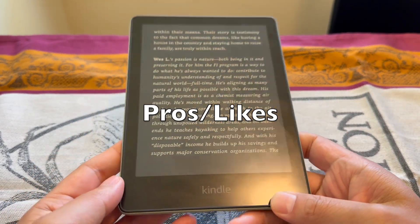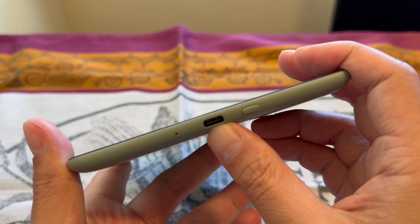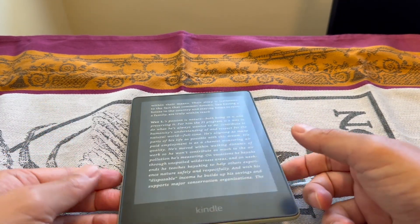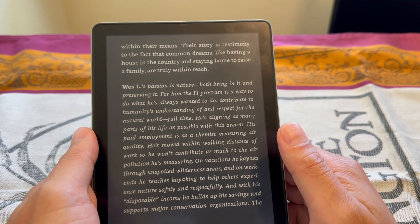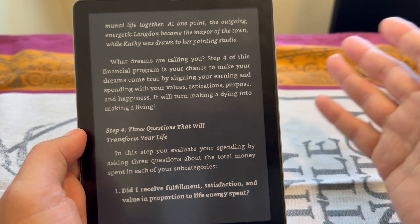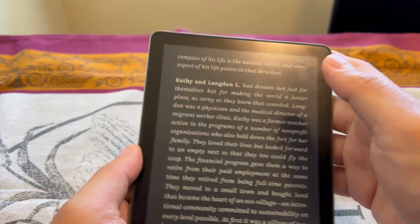Now I'll go over what I like about this e-reader. It does have wireless charging, so if you don't want to plug it in all the time via USB-C, you can just get a wireless charger and slap it on. Reading on it also reduces eye strain compared to using a monitor, so it's good if you're reading a book for hours — it has good protection for your eyes.